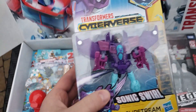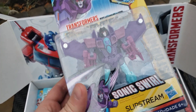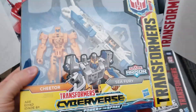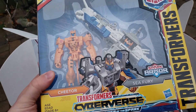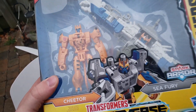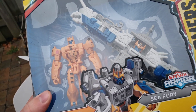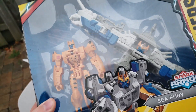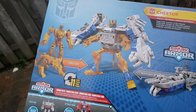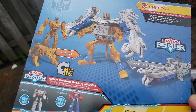We also have some Transformers Cyberverse. This is Sonic Swirl Slipstream — that's a lot of S's. And we got this really neat Cheetor and Sea Fury 2-pack. There's the head of Cheetor, and I think what you do is you put it on the Cheetor body and it turns into armor. Flipping this around — yeah, that's pretty cool. I don't know if it's spring-mechanized, but very excited to get this one opened up.